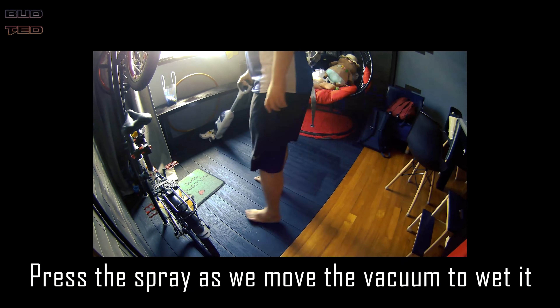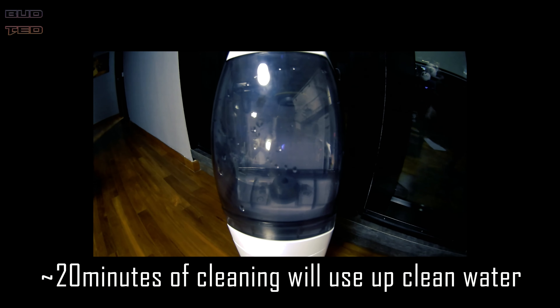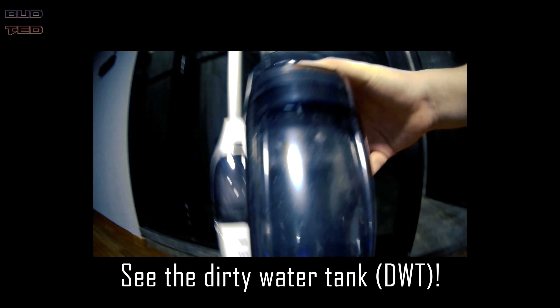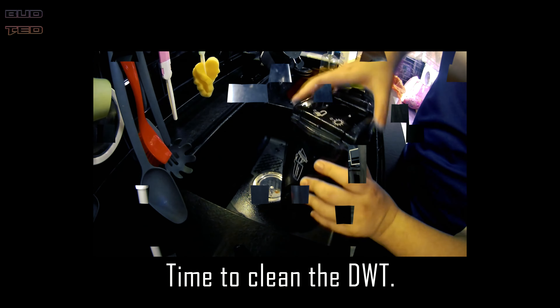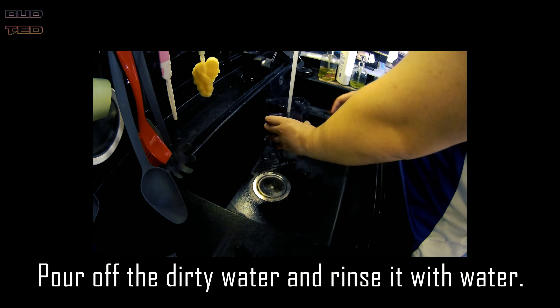Especially since my flooring is mostly parquet, it won't be too wet for the flooring as well. The cleaning process of the vacuum is relatively easy — you can press and hold the power button for self-cleaning before dismantling the parts for thorough cleaning.